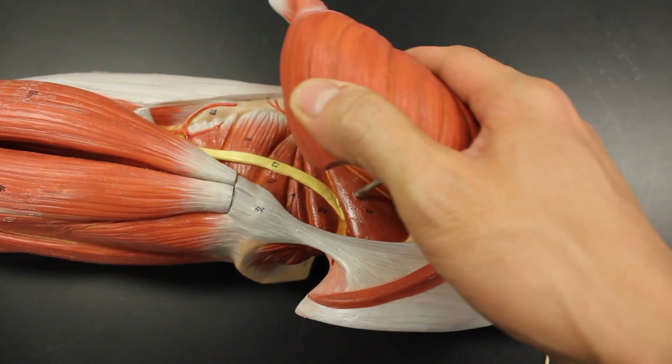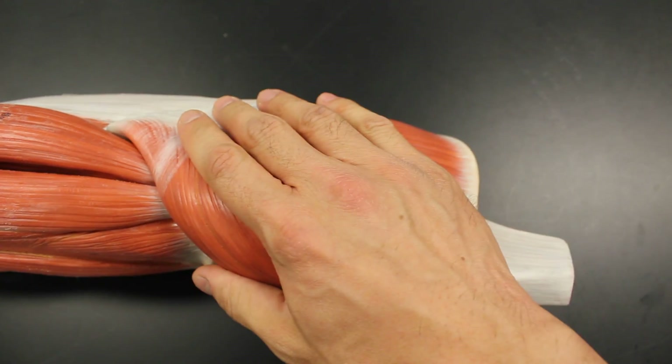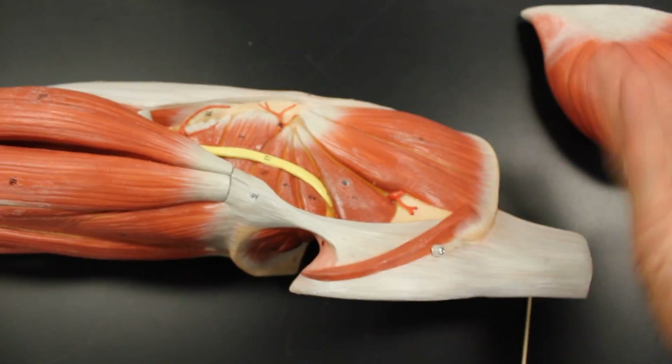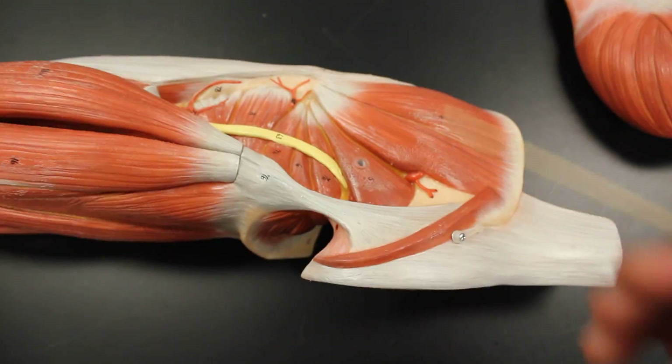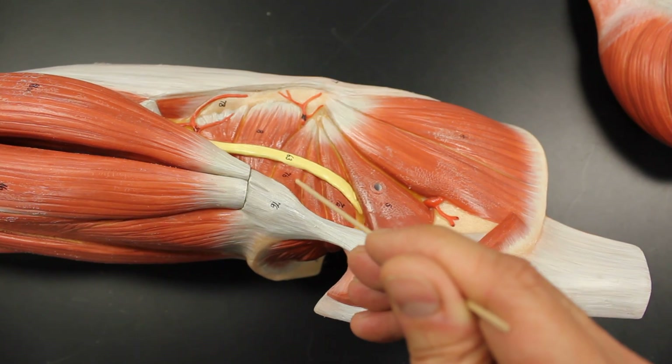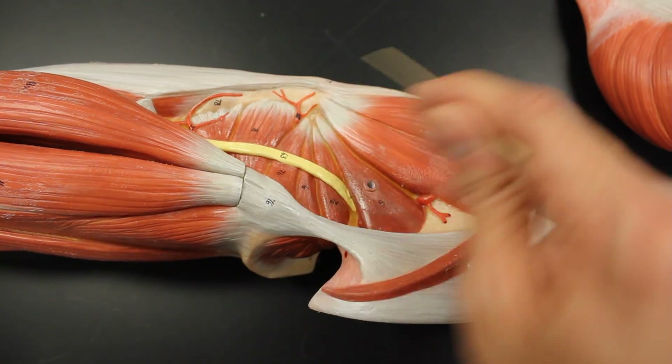Let's review all nine one final time: gluteus maximus, gluteus medius, gluteus minimus (underneath gluteus medius, so we can't see it), piriformis, superior gemellus, obturator internus, inferior gemellus, quadratus femoris, and tensor fascia latae.